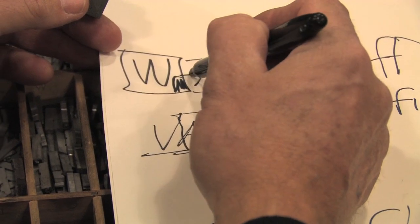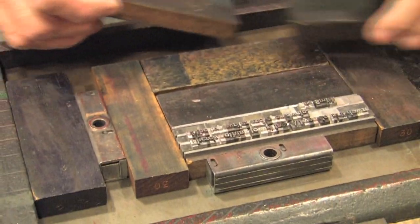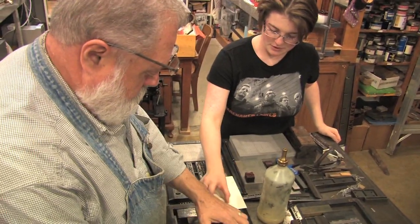Finding out exactly how much space you need between each letter or each word. You have to learn to set the type upside down so that it prints right side up. Sometimes if you press it into your hand you can make sure that it's facing the right way. We're in touch by hand with words.